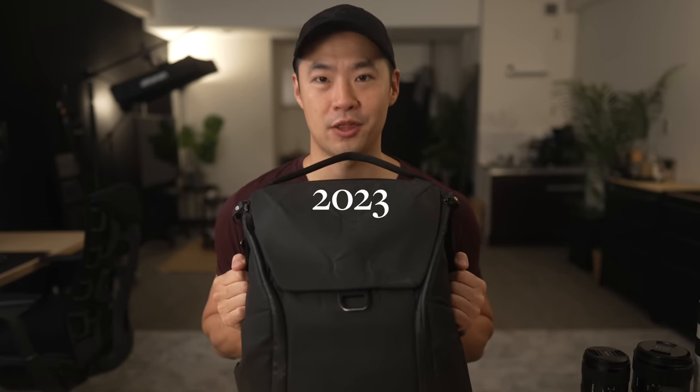What's in my bag 2023. It's been a little while since we did this last — 2020 was the last time I did a what's in my camera bag video. So there are a lot of updated things for this year, a lot of streamlined setups that I've got going on. Hopefully you might be able to get some inspiration out of this.